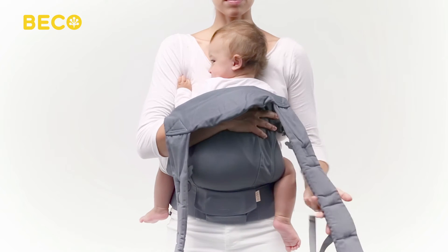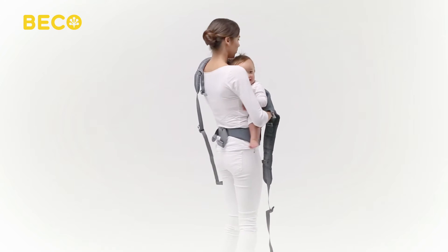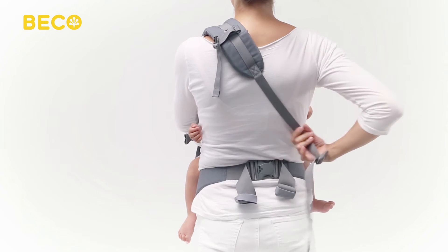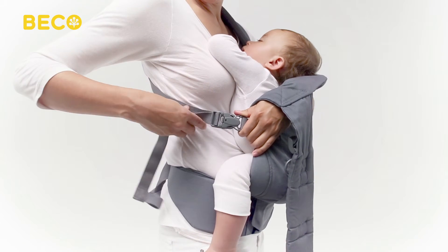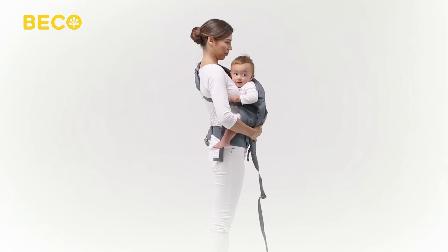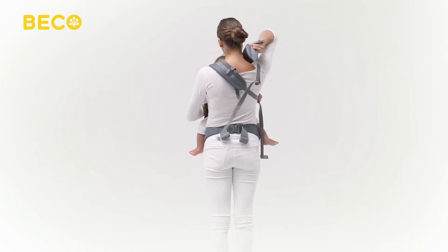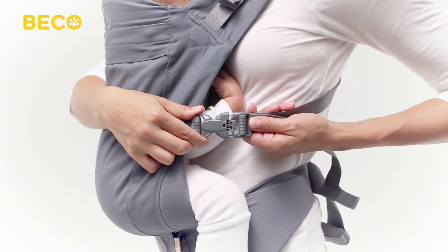Holding your baby with one hand across the carrier panel, grab one shoulder strap with your other hand and place it over your shoulder. Switch hands and reach behind you to pull the strap across your back diagonally. Holding baby close with your arm, use both hands to securely fasten the shoulder strap buckle and pull the webbing back to tighten. Repeat these steps with the other shoulder strap, keeping one hand on your baby until both straps are secure.